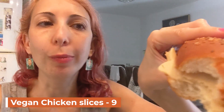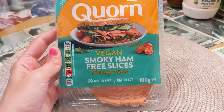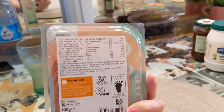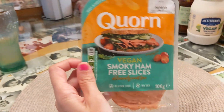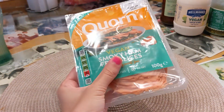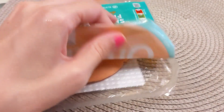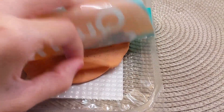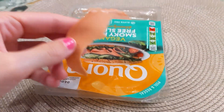Hey guys, so today we're gonna try vegan smoky ham-free slices that I got from London. As you can see, it's vegan. I usually don't like the ham or bacon taste, but let's try it out and see. So that's how it looks on the inside — let's take a tiny slice.